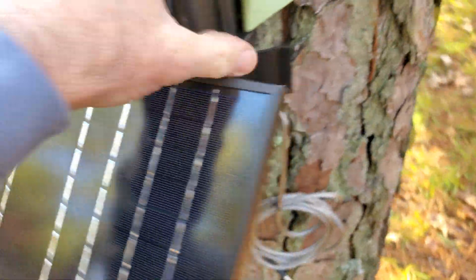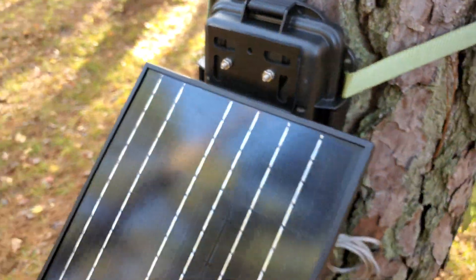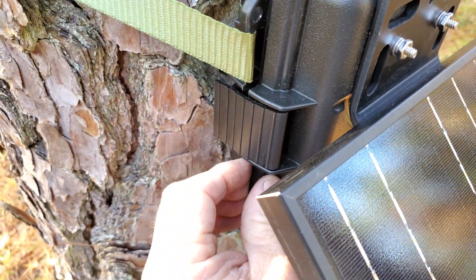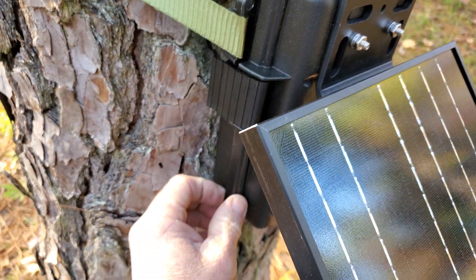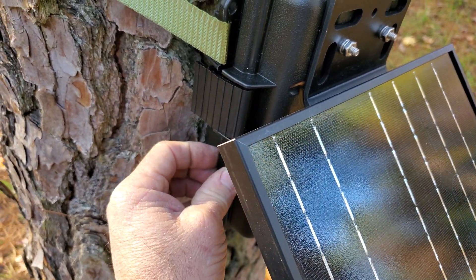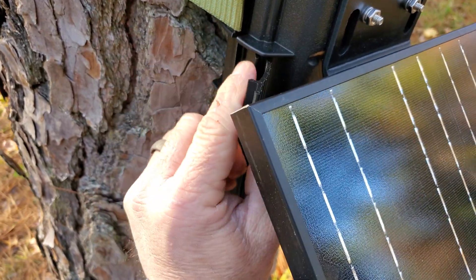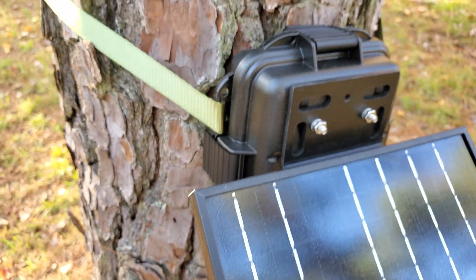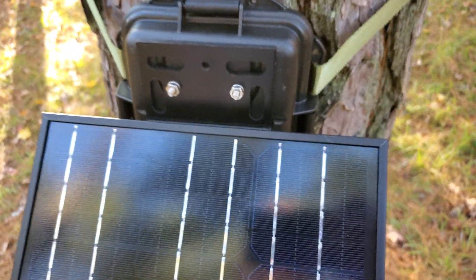These have been super popular and I've been backed up on them. One thing to pay attention to when putting this back together and clamping it: the wires are kind of long so you can open it and get the battery out. Make sure you get those wires out of the way so that everything is sealed up nice and you don't get any water getting in there.